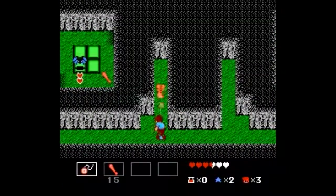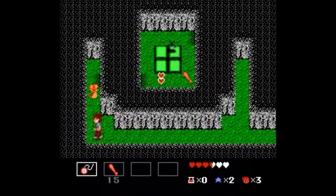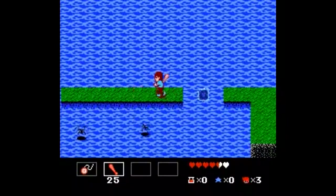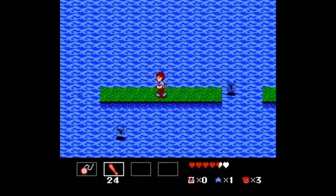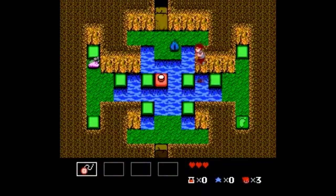Star Tropics is another inspired choice. This is a top-down adventure-style game like Legend of Zelda, although this is more of a science fiction story. This isn't just a tropical Zelda — this game is more linear and story-driven, and the action is a little different since you can jump. It's a solid title.